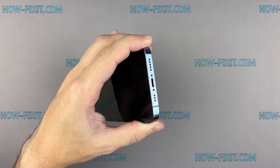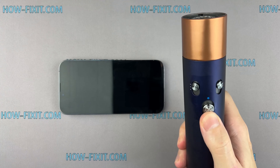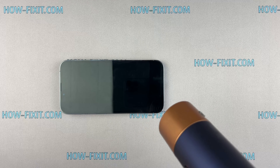Using a hair dryer or a heat gun, apply heat to the bottom edge of the iPhone for about one minute. This softens the adhesive, making it easier to separate the screen. Be cautious not to overheat the phone.